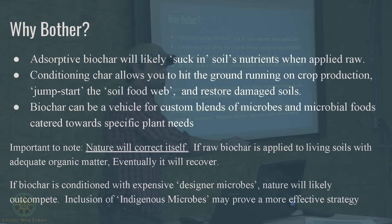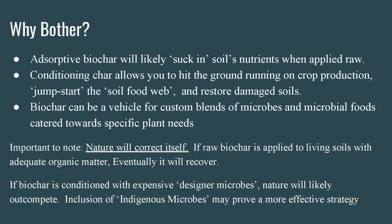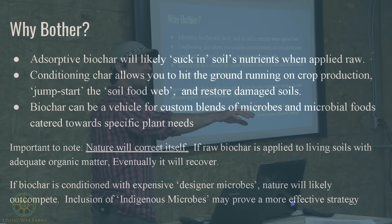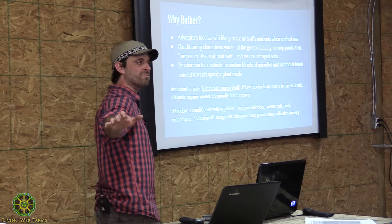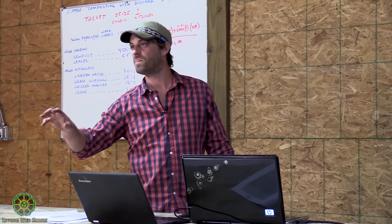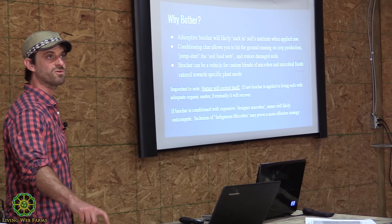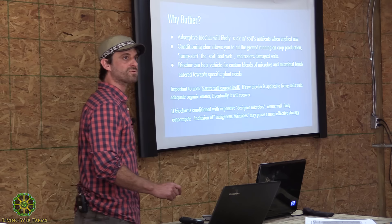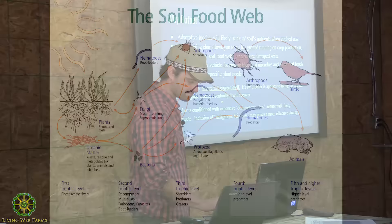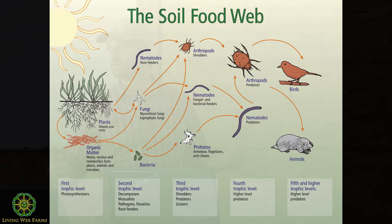It's important to note that in most cases nature will correct itself, though you might see a disappointing crop for a couple of years. Who's heard of indigenous microbes? There's a good chance the microbes already in your soil are going to out-compete all these fancy designer microbes you're loading into biochar. The example I hear all the time is growing blueberries — go find someone with a healthy productive blueberry crop and borrow a little of their soil. You're sourcing microbes that are symbiotic with blueberries.